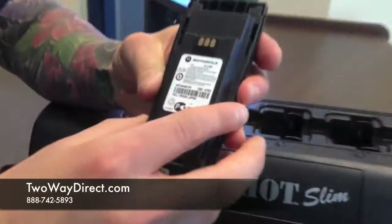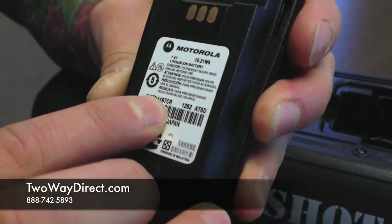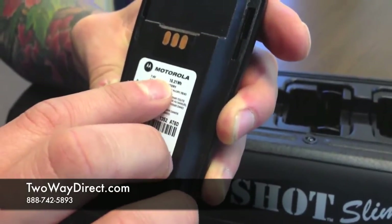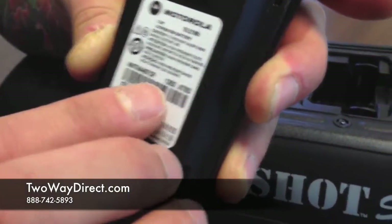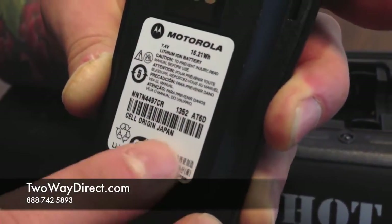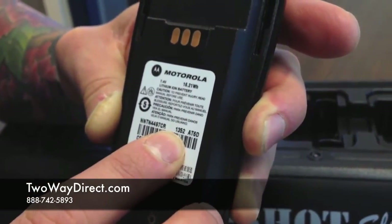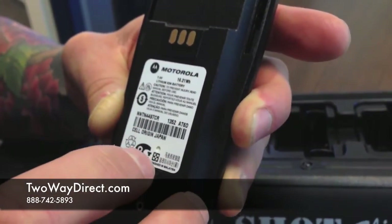This particular battery — looking at the part number — it's an NNTN4497CR. That's Motorola's part number. Some more important information: at the top we have 16.21WH, which stands for total work hours you can get out of this battery, so about 16 hours of battery life. And then a very important piece of information: this four-digit number by itself, 1352, is Motorola's date code. The first two digits are the year — so 2013 — and the second two digits are the week within that year — so it's the 52nd week of 2013. That's how you read a date code on a Motorola battery.